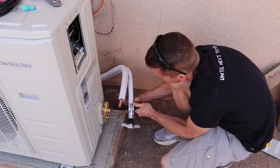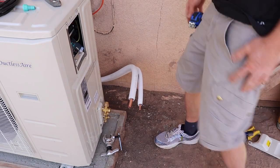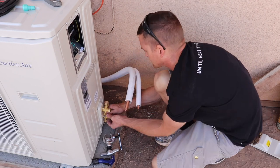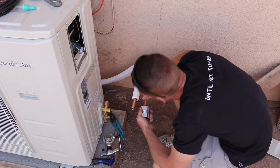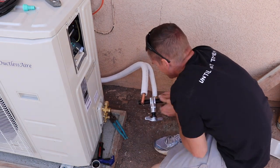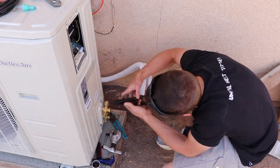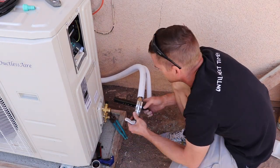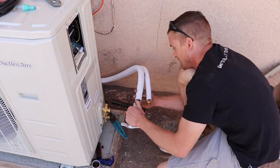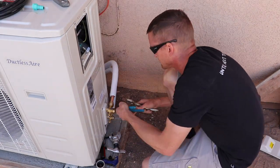Even I make mistakes. As you can see, I flared this tube without having the brass nut on it. So I had to cut it back off and put the brass nut on and then re-flare it. So make sure you put the brass nut on before you flare the copper. Once you have the copper tube flared, you can install the refrigeration lines to the condenser.